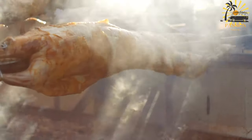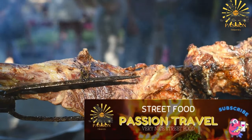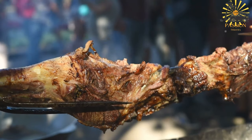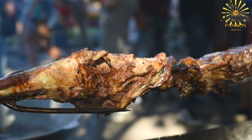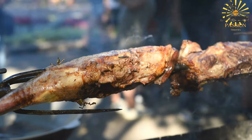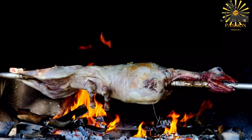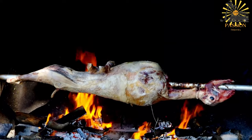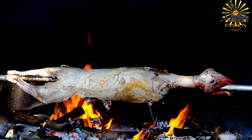Instructions: In a bowl, combine the minced garlic, ground cumin, ground coriander, paprika, ginger, black pepper, salt, olive oil, and lemon juice to create the marinade. Make small incisions all over the lamb or goat to allow the marinade to penetrate the meat. Rub the marinade thoroughly onto the surface and inside the incisions of the meat, ensuring it's well coated. Allow the meat to marinate for at least a few hours or overnight in the refrigerator for the flavors to infuse.